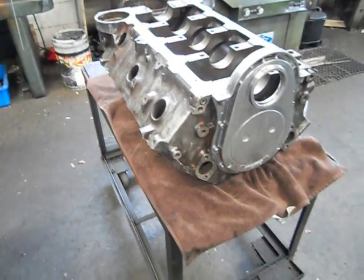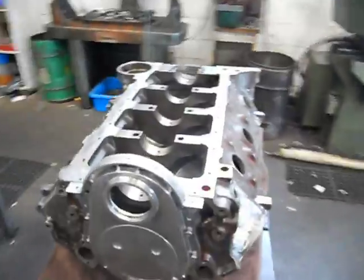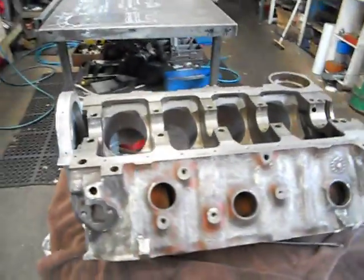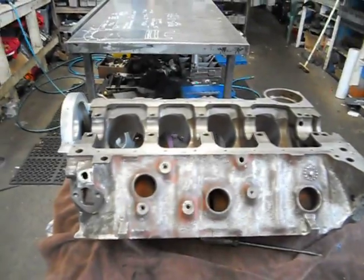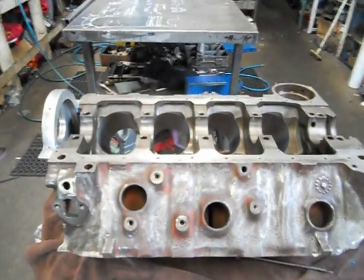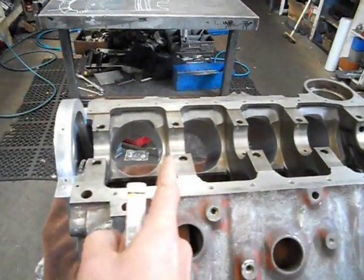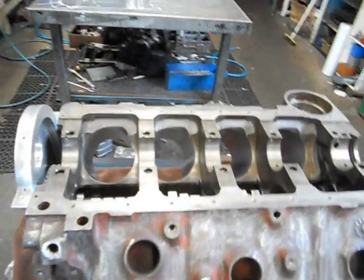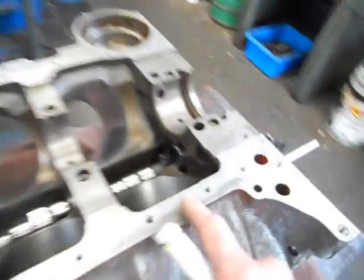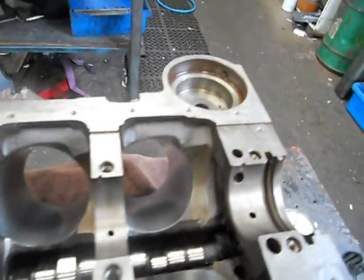It's been washed up and cam bearinged up. What I'm doing with this fella, we're running a roller hydraulic camshaft. Because we're running a roller, they don't have thrust plates on Chevs in the camshaft, and there's nothing stopping the camshaft from moving forward. On a hydraulic and solid camshafts, they rely on the actual helix of the gear on the distributor to actually push the cam back.